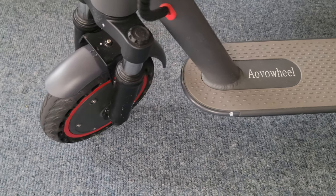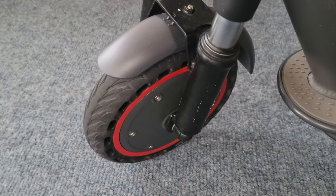Pneumatic is good, but you're not going to have a flat tire with solid tires like these — which is a positive.